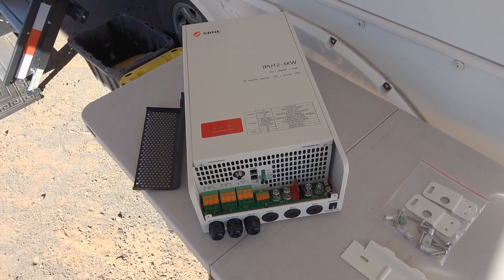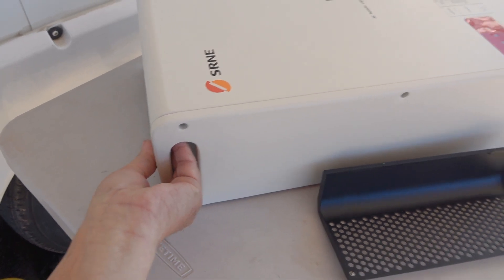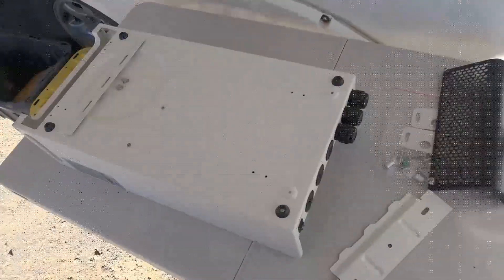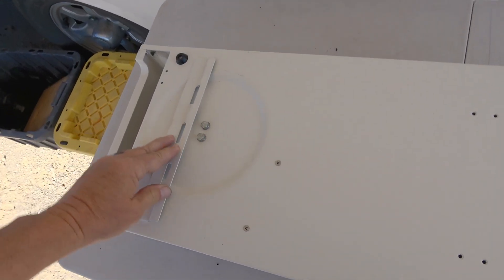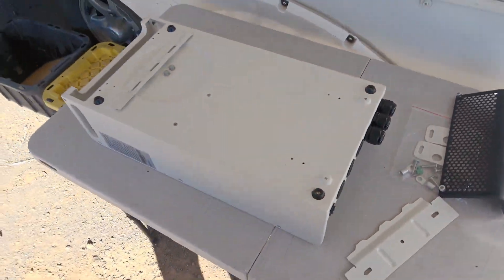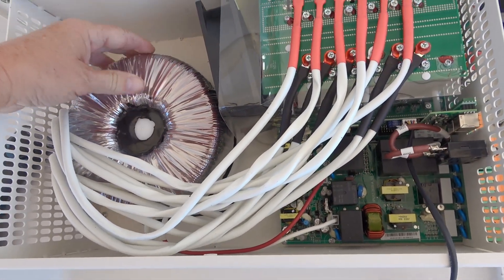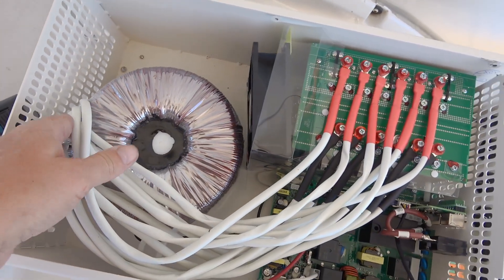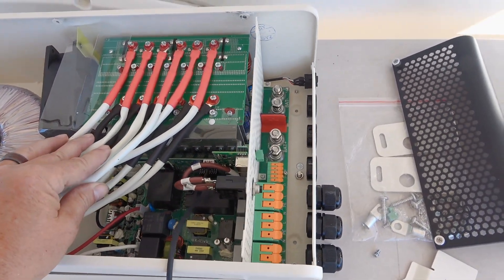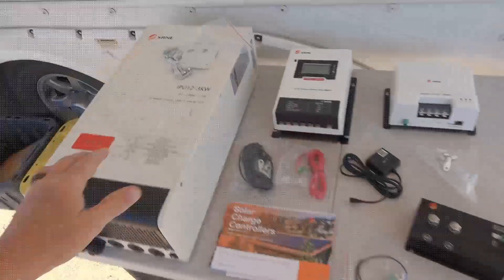There are some handles for lifting it, and it came with pretty serious mounting hardware. Looking at the back, there's a place to hang it on a wall, but it also has feet so it can sit flat. Here's the cover popped off for a look inside — and as I suspected, it is a low-frequency inverter, judging by the size of that transformer, which is where most of the weight is. There's also a nice big fan right beside it.